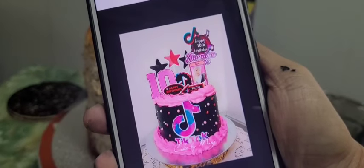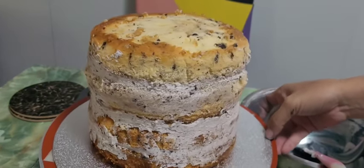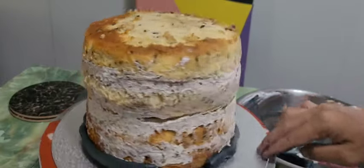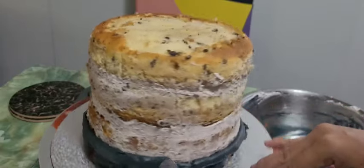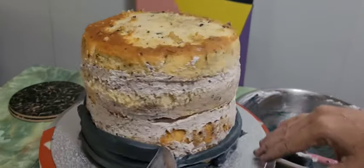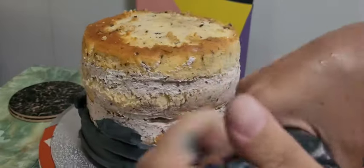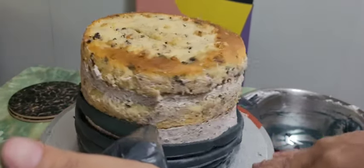Good morning guys! Today I'm going to bake a cookies and cream cake decoration — this is a TikTok-themed cake. So this is cookies and cream. I'll just decorate it, and I'll show you a picture. I'll color this black — it looks like gray but it's black, that's just the camera. So I cover the whole cake.